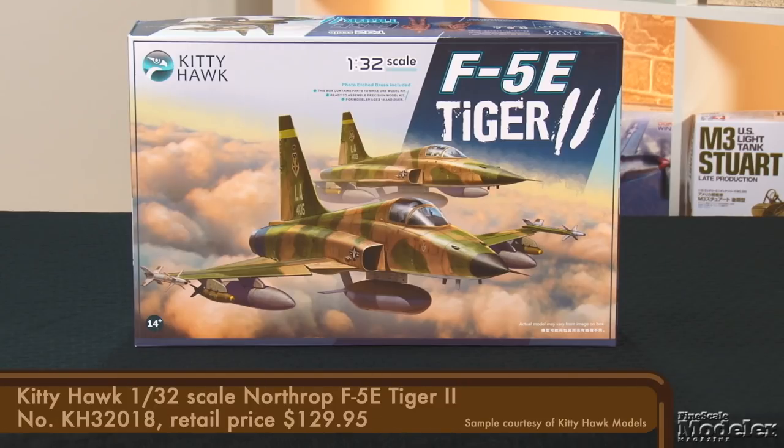Here's Kitty Hawk's 1/32nd scale F-5E Tiger II. An improvement on Northrop's F-5A Freedom Fighter, the Tiger II entered service in the early 1970s. As well as being widely exported and used by more than 30 nations, the F-5E was used by the U.S. Air Force, Navy, and Marines as an adversary or aggressor aircraft in training.